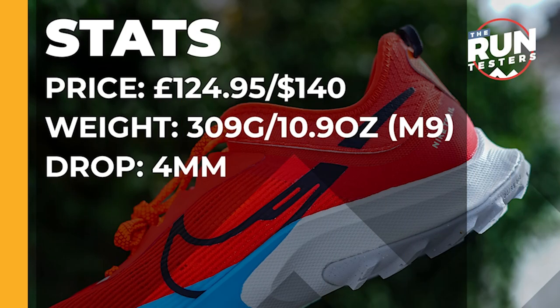The Nike Air Zoom Terra Kiger 8 costs £124.95 or $140. It weighs in at 309g or 10.9oz for men in a size 9, and the drop is 4mm.